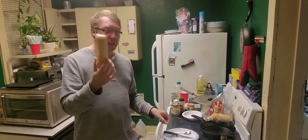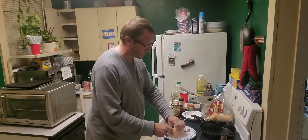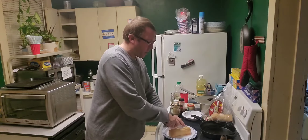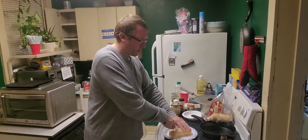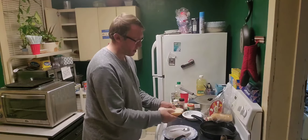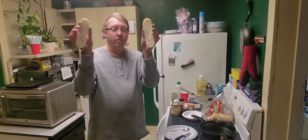We're going to take this bread, we're going to cut it in half down the middle and totally open it up — two pieces. We're going to make two pieces out of this. Try to get them as even as you can.